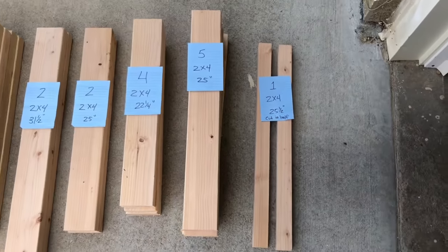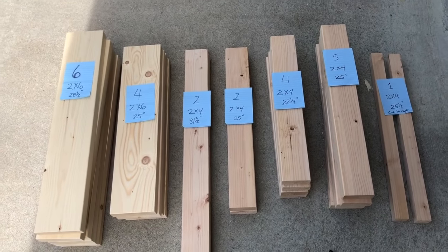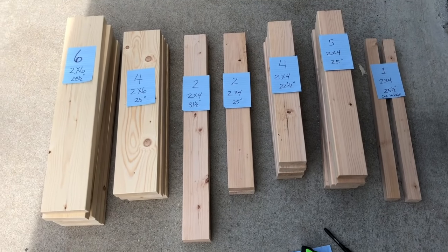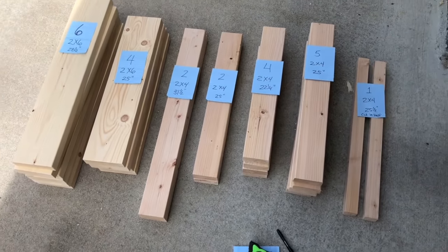If you don't have the equipment to cut these, it's very easy to go to the hardware store. A lot of them will charge you a quarter per cut, some are better than that. Just have them cut them for you at these lengths so you can assemble them at home. Then we're gonna go into the time-lapse of the assembly.